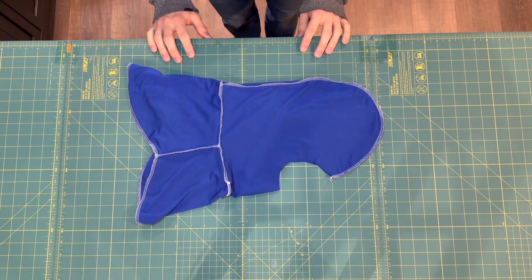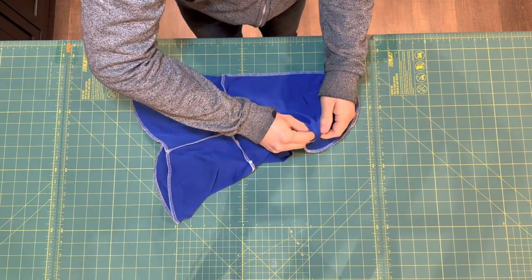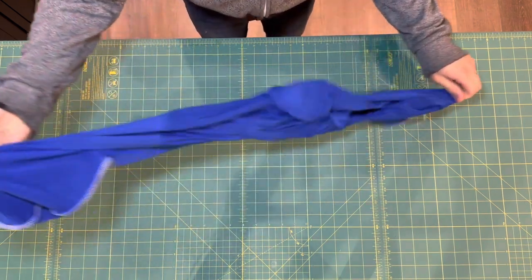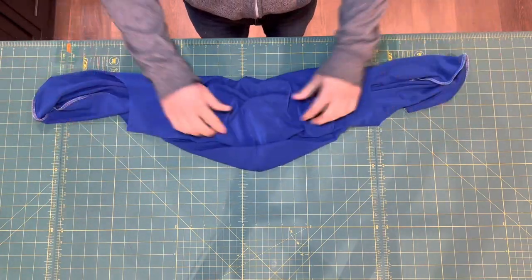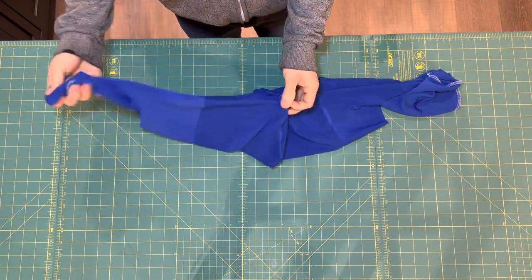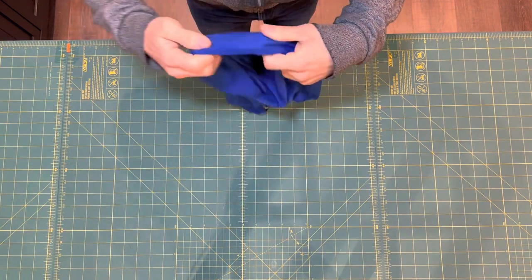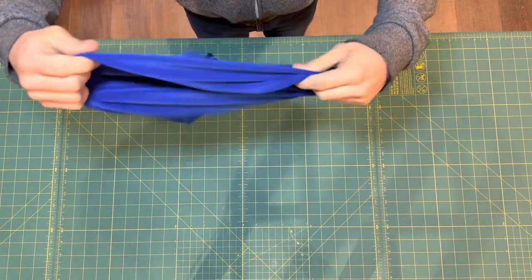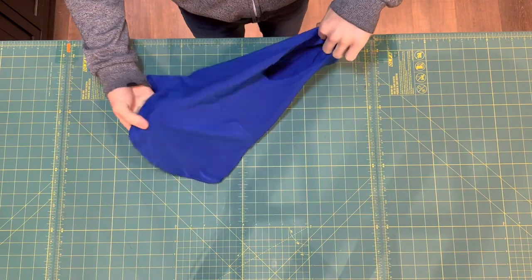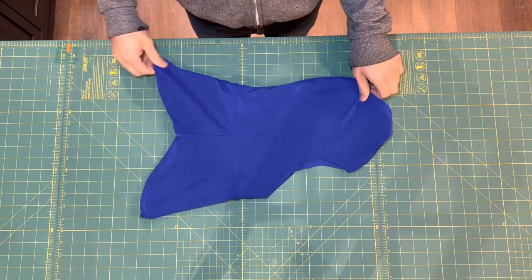This next step might seem a little confusing, but bear with me. Now that the hems are sewn together, reach inside the face opening and pull the inner layer to the outside. Then when it looks like that, push one layer back inside the other. Now we have a helmet liner that's fully lined with all the seams enclosed.